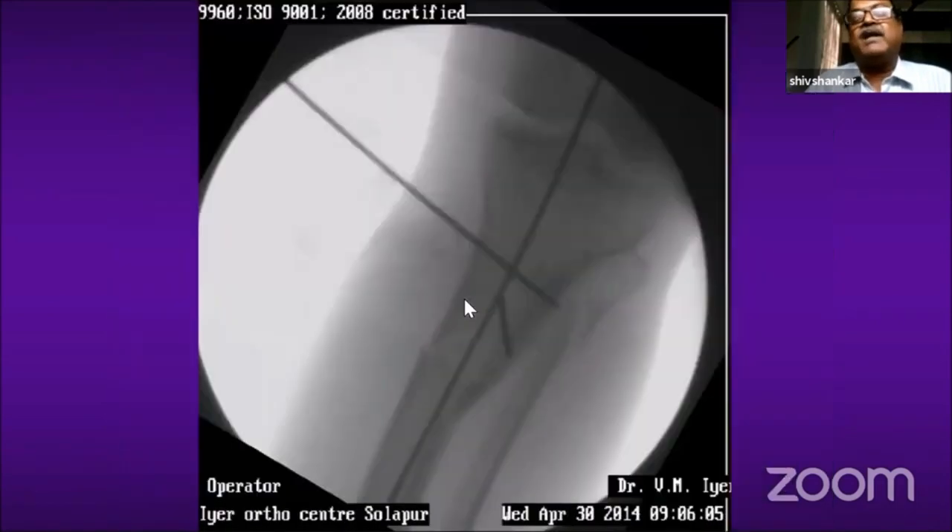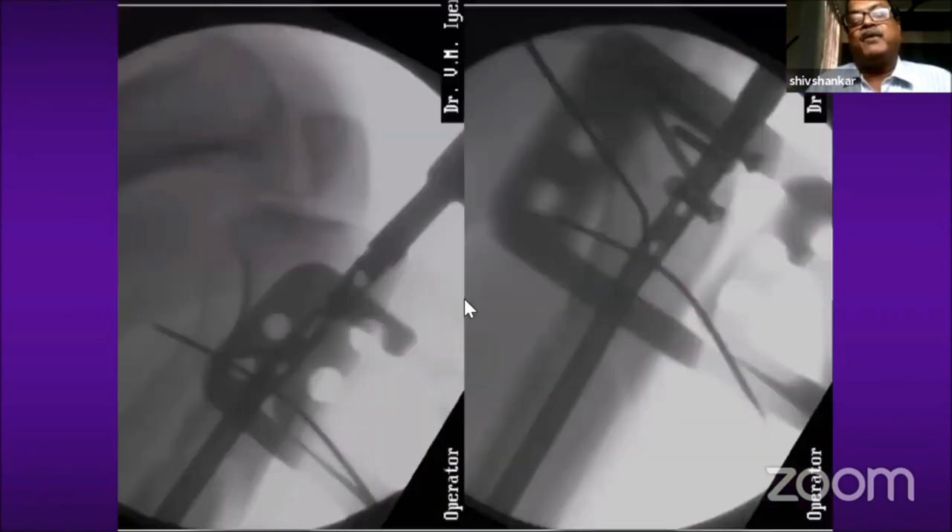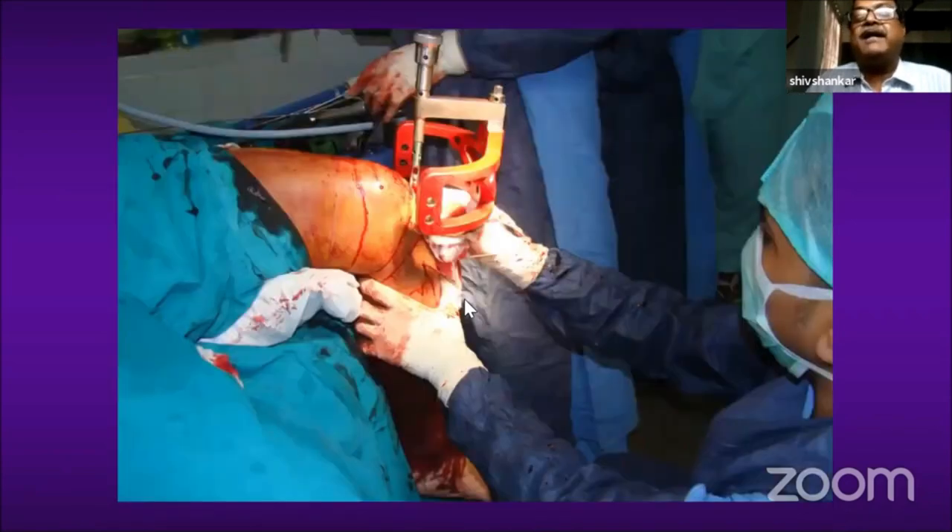Now you can see there is a guide wire and two polar screws. The guide wire has been passed across the fracture site. Reaming is done usually with a straight reamer by hand. Then the nail is passed — you can see in the lateral picture that the fragment gets beautifully reduced because the guide wire was passed parallel to the anterior cortex. That is the crux of this treatment.